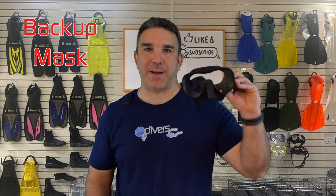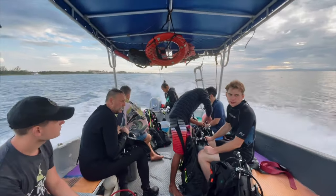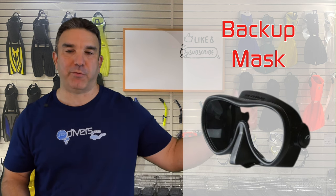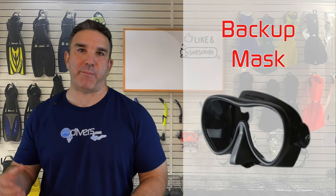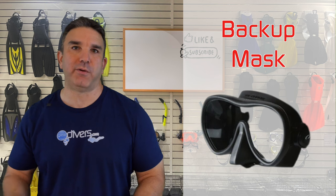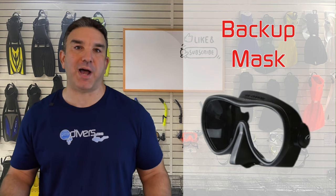The next thing I recommend is a backup mask — something I wouldn't have recommended when I first started as a scuba instructor. Long story short, I was diving in Cozumel on one of the Zodiacs, put my mask on the boat floor, and someone coming aboard put their tank down and smashed it into pieces. I had to use a crappy mask from the dive boat for the rest of the day. Ever since then I've always had a backup mask in my dive bag. You don't necessarily have to take it in the water, but highly recommend having one in case a strap breaks or your mask gets damaged.